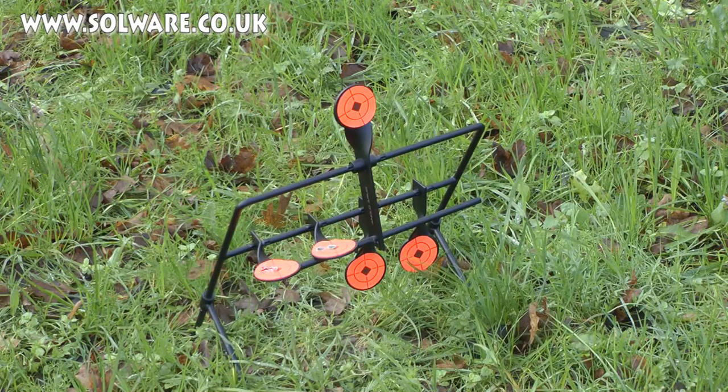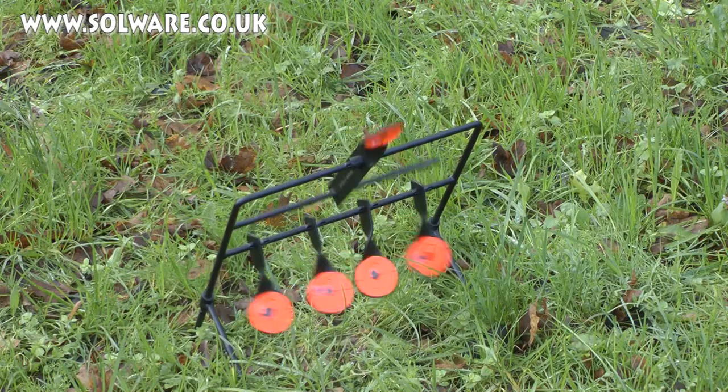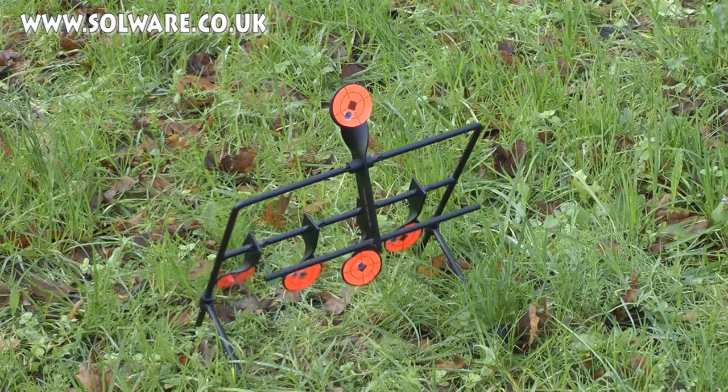No matter how many times I shoot these spinners over and over again, it always makes me smile when I've managed to do five in a row. If you want to get your hands on those spinning airgun targets, you can either click on solware.co.uk or click on the link in the description box below.